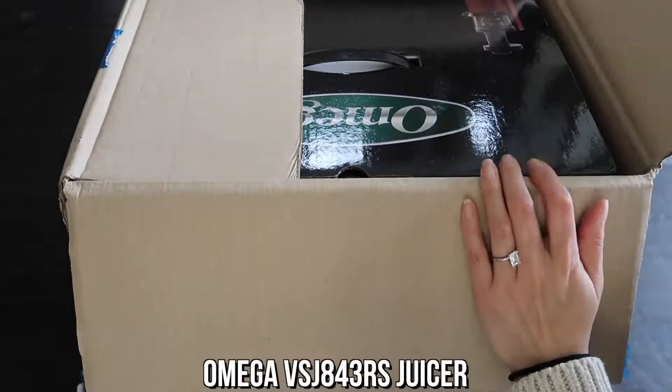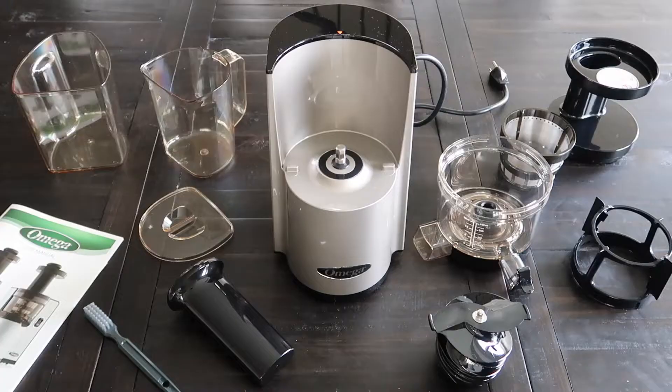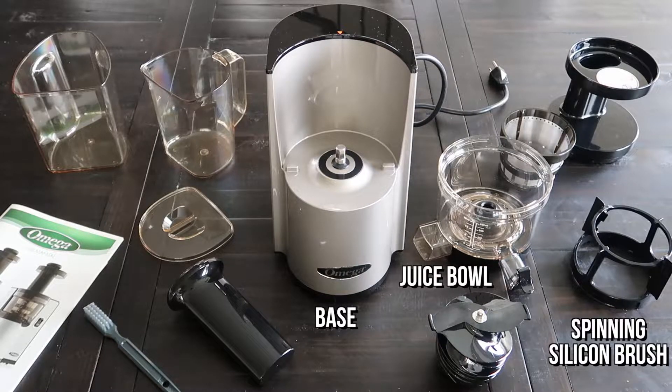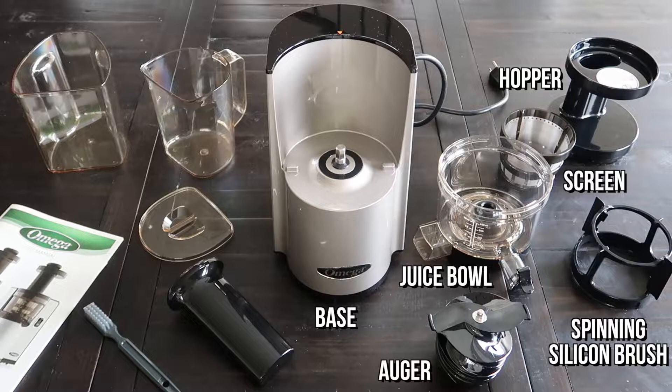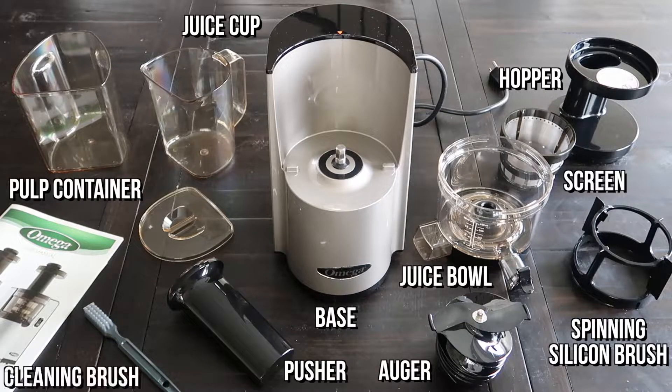So let's first get into the unboxing. I got the Omega VSJ 843RS, which is a low-speed masticating juicer. Here's everything that comes with it: of course there is the base and the juice bowl, and within the juice bowl there is the spinning silicone brush. Inside that is the screen that separates the pulp from the juice, and of course the most important component is the auger, which does all the mashing. Then we have what Omega calls the hopper, which is the lid with the feeding spout. And since there is the feeding spout, there is the pusher to push any fruits and vegetables that get caught in it. Also included is the pulp container, the juice cup, and a cleaning brush.